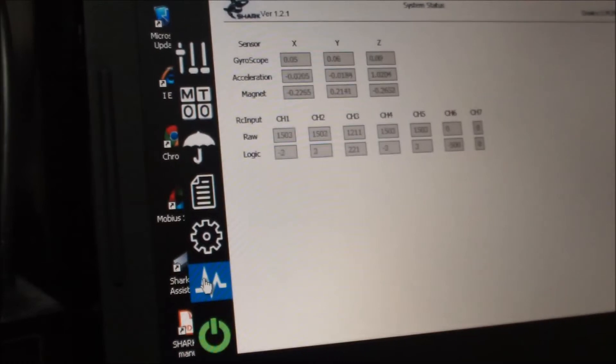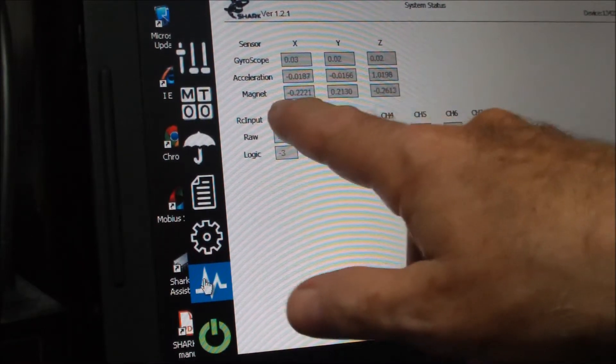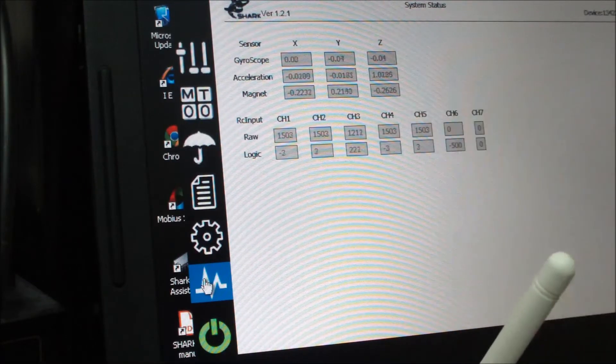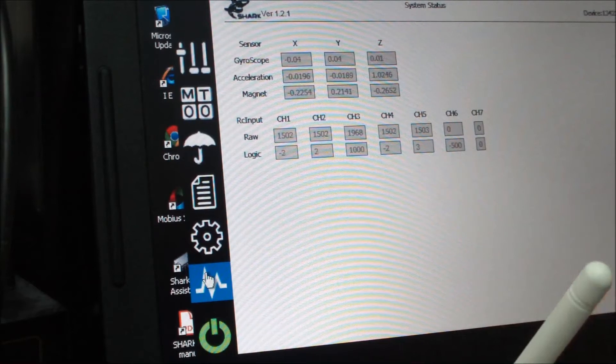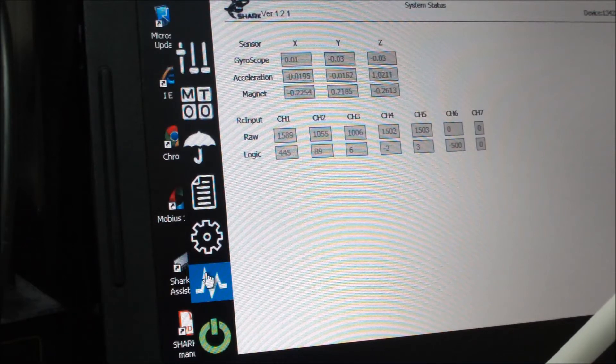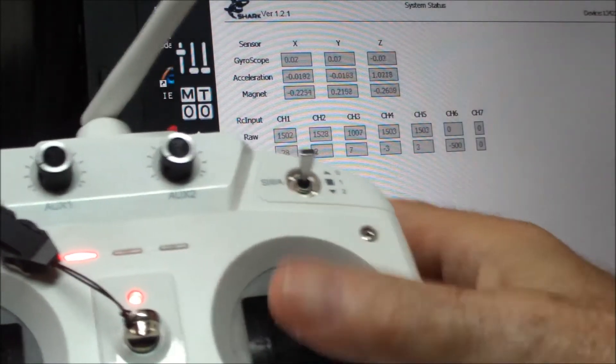This also shows — I don't know if you can read it — the settings from the gyroscopes, acceleration, and the compass compensations right there. You can also check the raw input: channel 3 is throttle, channel 4 is rudder, channel 2 is roll, channel 1 is pitch.